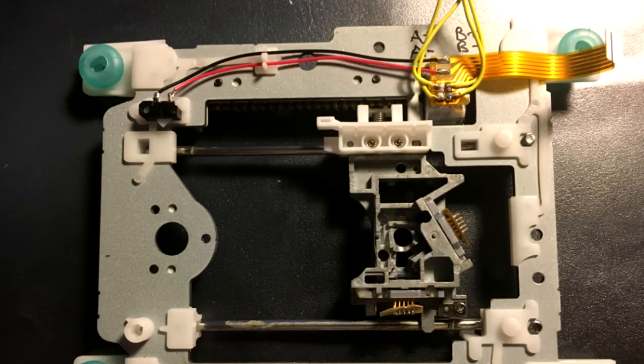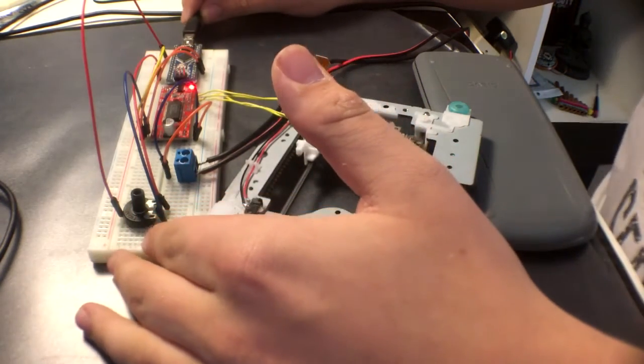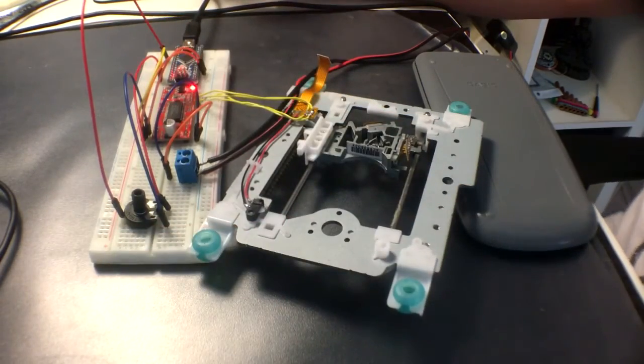I've soldered some cables on the solder pads of the stepper motor and I've also cleaned out the DVD laser from the tray inside to make it look a bit more clean. Here I have built a little circuit for the stepper motor, hooked up to an Arduino and a stepper driver.